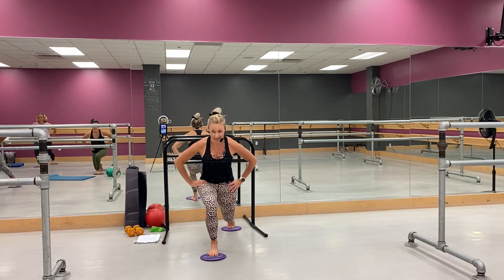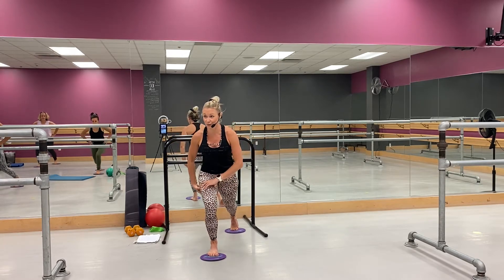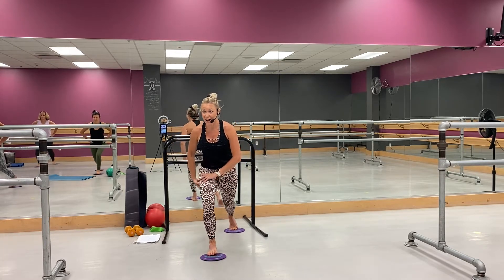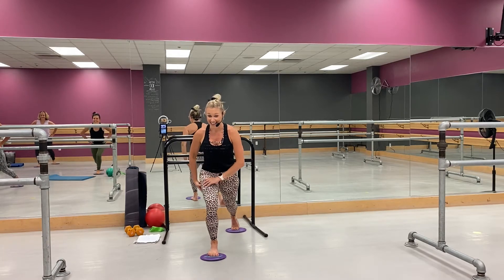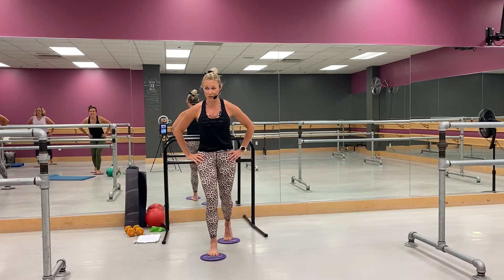Now we're going to come lunge in half — lunge, half. Yeah, just kind of working through that front leg. Just stand up. Get those glutes.